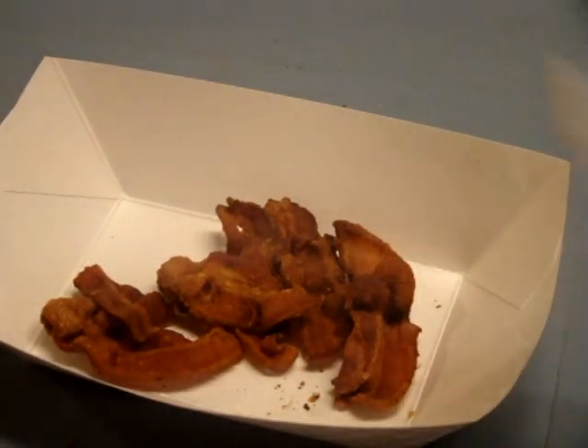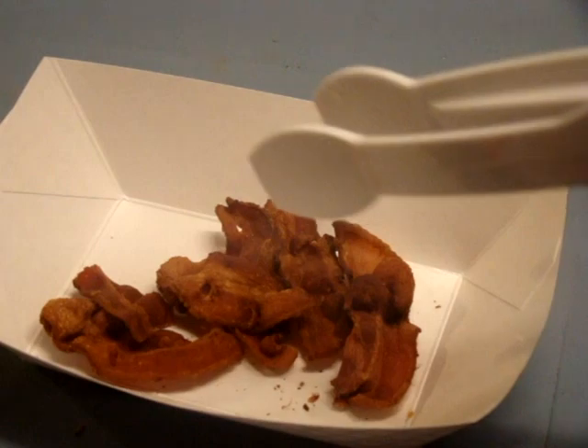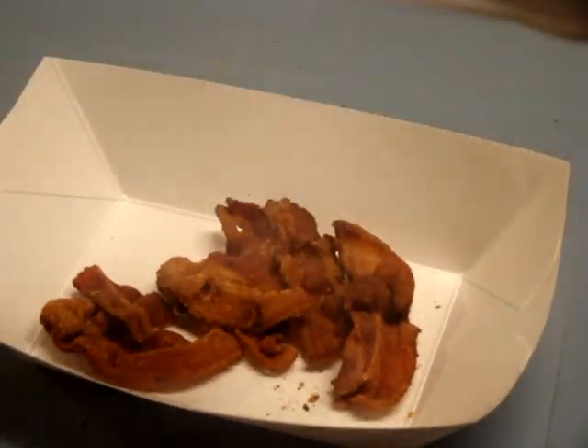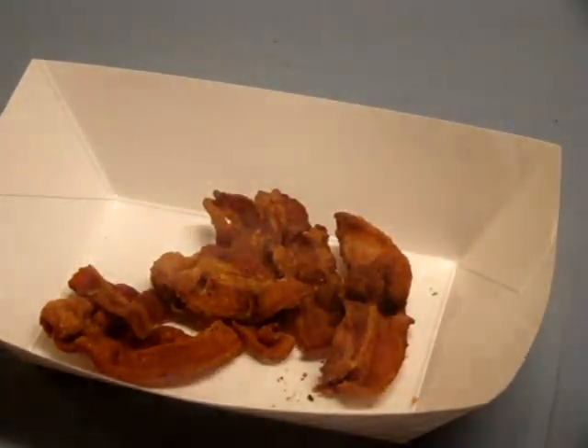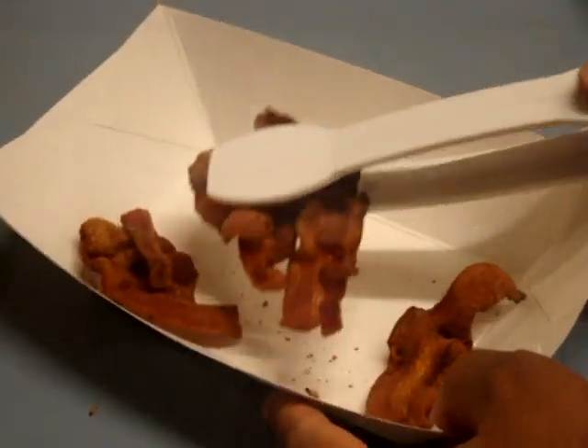So here we have some bacon, and this is really, really crunchy bacon. Imagine, for example, this is a whole big tray of bacon, and you can have it in your serving dish. Your loved ones or your guests can easily just pick up some bacon and put it on their tray.